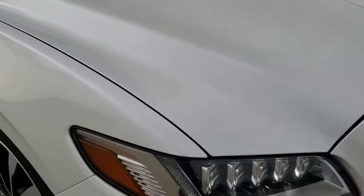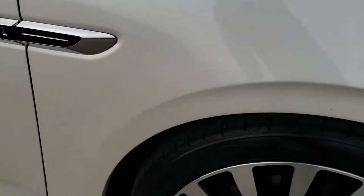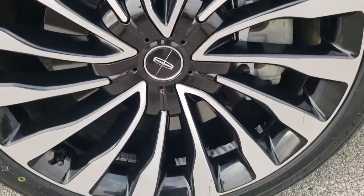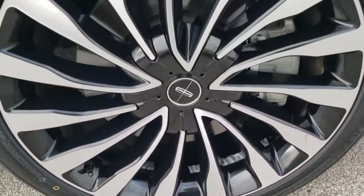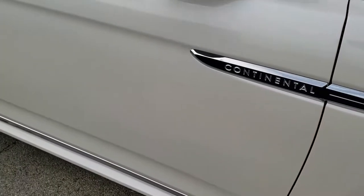The hood is in excellent condition — I didn't see any dents or dings on that. The passenger side front fender is in nice condition as well. The passenger side rim is in really nice shape too. As you go down this side of the car, take note of how clean the body is and how reflective and mirror-like that paint is.